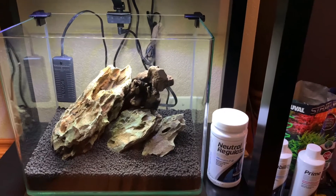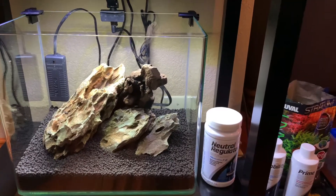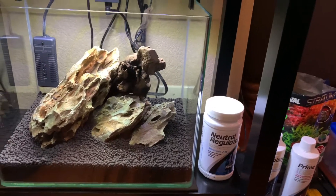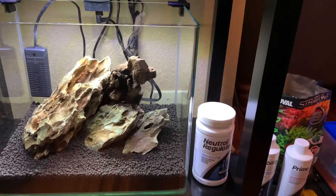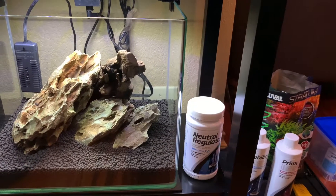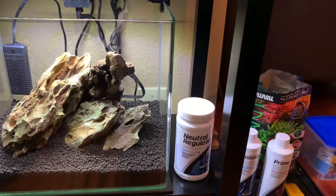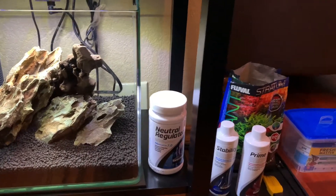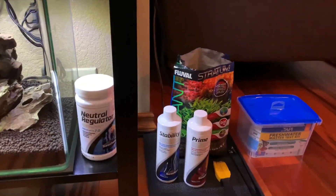So to prevent that, I've been using the dry technique, and I find that it works very, very well. Moving on to our next topic regarding putting this together with the hardscape before we start to plant, I want to talk about cycling and water.